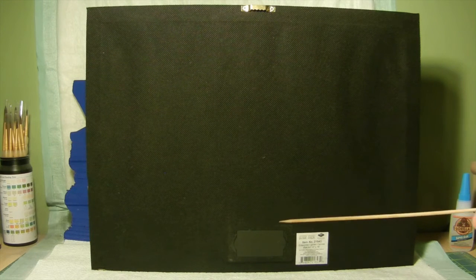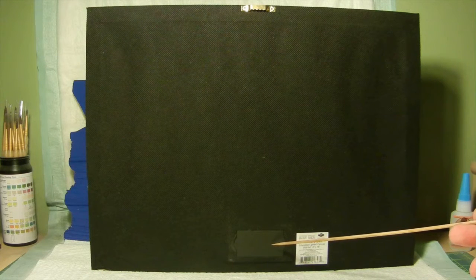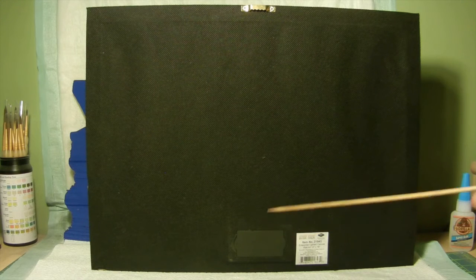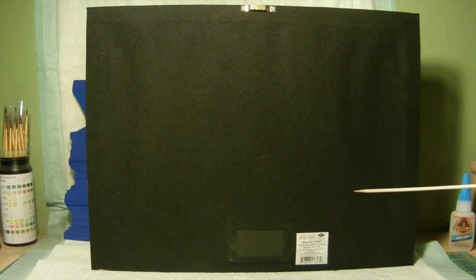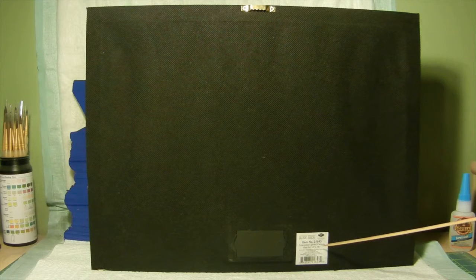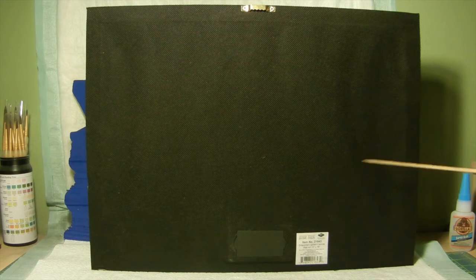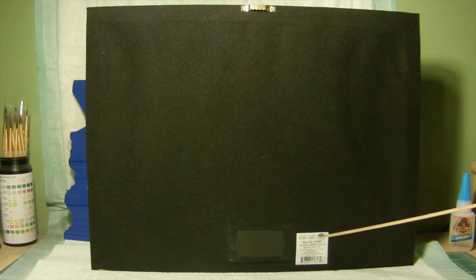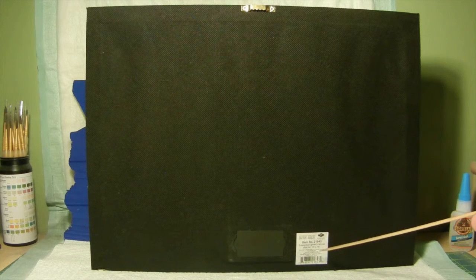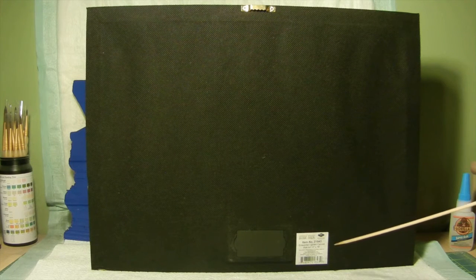Down below here is where our battery compartment is, and it does take two AA batteries. Of course this is the actual label that gives you some info. This particular canvas art is item number 21843, and it gives you the dimensions, the actual name of the canvas art, and it shows in small print where the website is located on the internet.